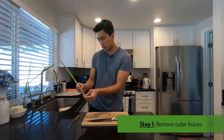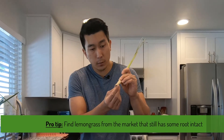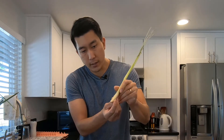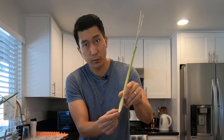So I have this lemongrass plant here. What I like to do first is peel off a couple of the outer leaves. When you purchase lemongrass from the supermarket, one important thing to keep in mind is that you want to make sure that the bottom of the lemongrass has a little bit of the root left in it. You'll see it looks a little different from the rest of the plant — just that little part right there is what we'll need to have root grow again.